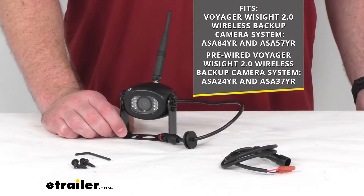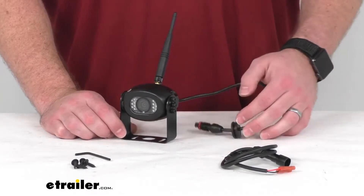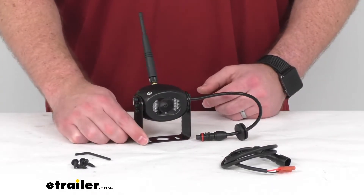This is not going to be compatible with the first-generation Y-Site technology products, so keep that in mind and make sure that you're getting the right camera for your system.